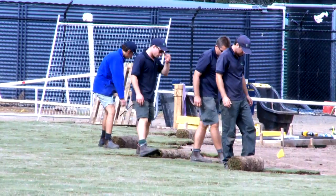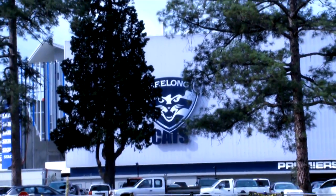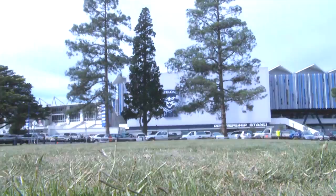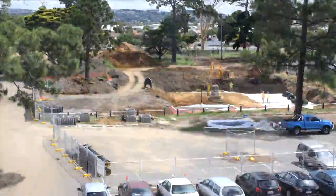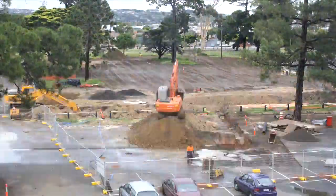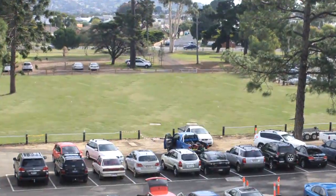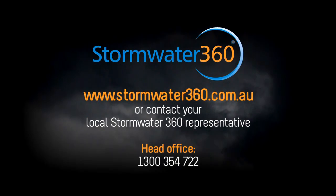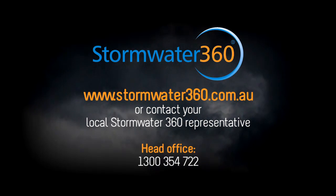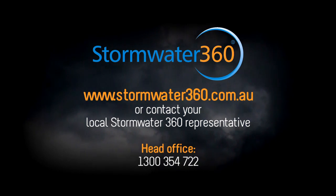The final step is to re-establish the surface of the site. In this case it will become general parkland that will also be used as a car park. Road base, concrete or asphalt may also be used. So there you have it — an overview of the installation of Stormwater 360's Chambermax system. For more information on the installation guidelines, please refer to www.stormwater360.com.au or contact your local Stormwater 360 representative.